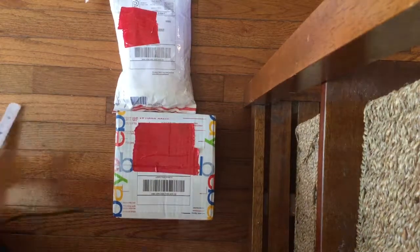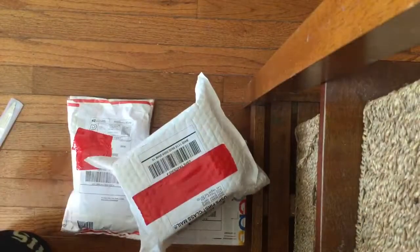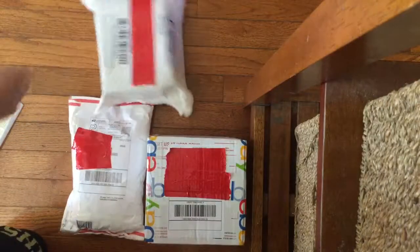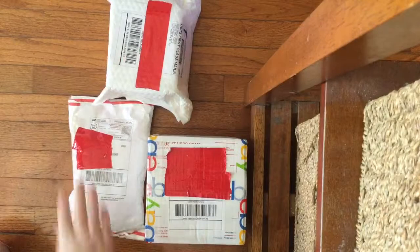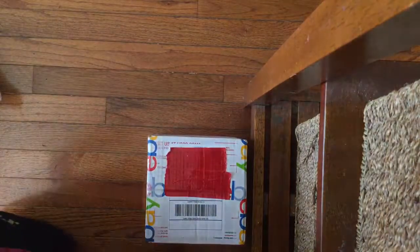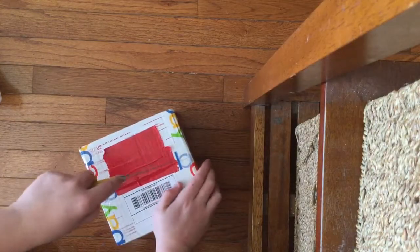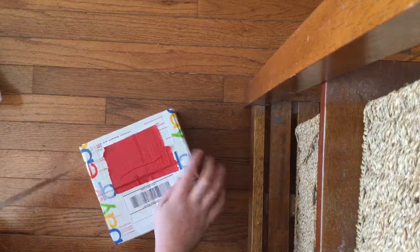Hey, this is Willard Craft, and I have three packages right here, all of which contain fire alarms. Let's unbox all three. We'll start with this box right here — of course I have all the addresses and stuff blocked out.